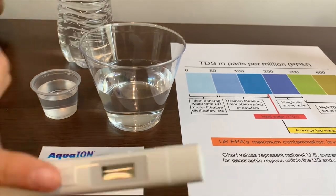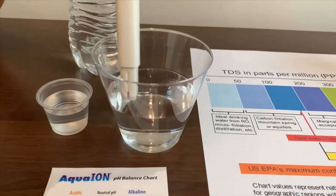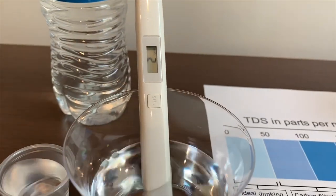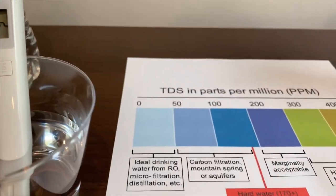Let's put on the TDS tester and put it in. It says 2 — that is ideal drinking water.